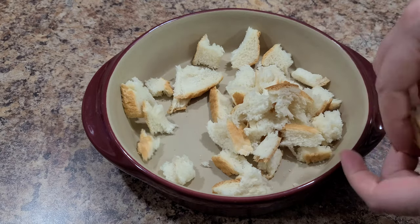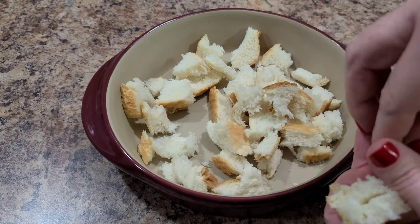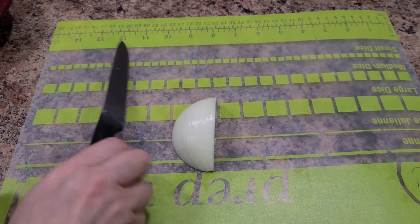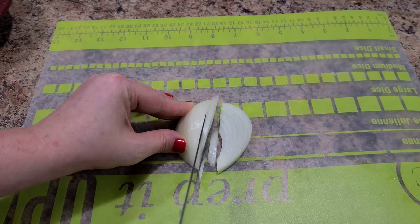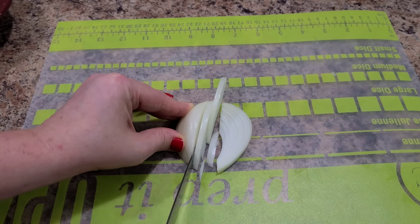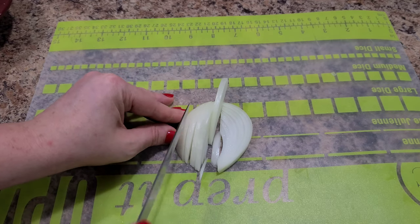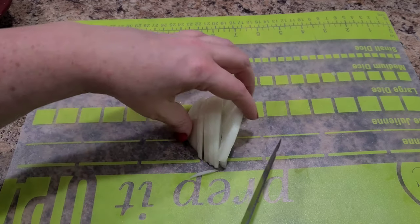Rip up your bread. If you're not using scraps like I am, use about three slices — I'm using scraps so I used about five. Next, dice up an onion. If you're not a fan of onions, it's okay — leave it out. You don't have to add ingredients you're not a fan of; always make every recipe to your own taste.